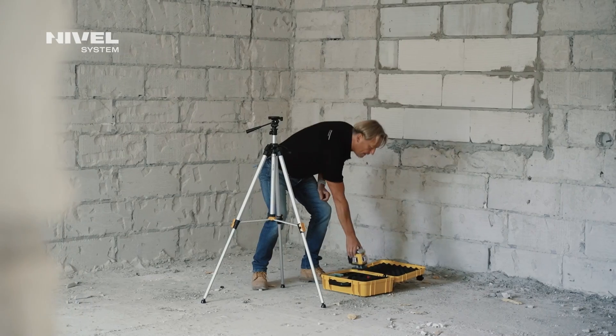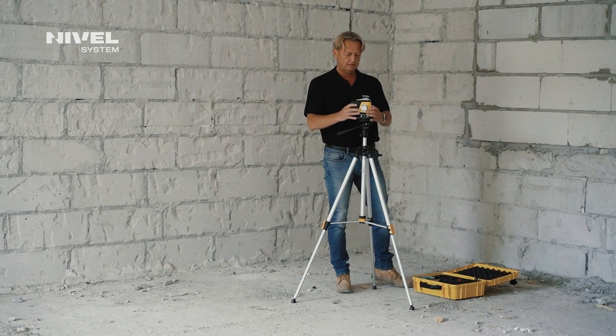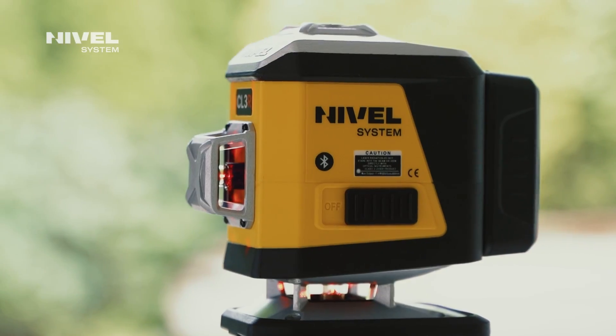We would like to present the new generation laser crossliners, the CL3 series. The series includes three models: the CL3R with the red beam, the CL3G with the green beam, and the CL3B with the extra fine blue laser beam. The lasers can generate one horizontal plane and two vertical planes. Do you appreciate comfort and rely on quality? Are you looking for reliable equipment? We have an offer for you.